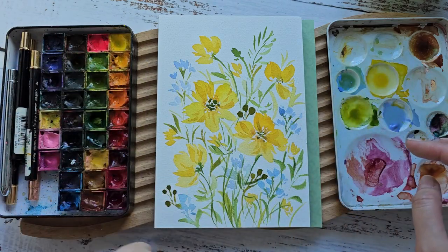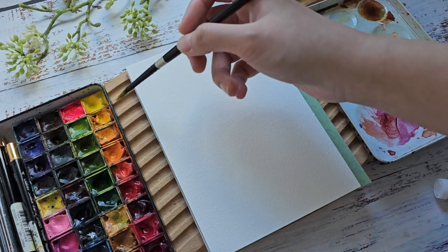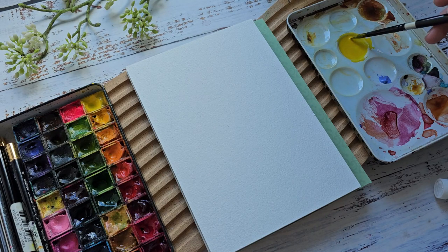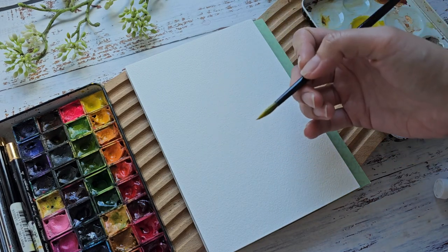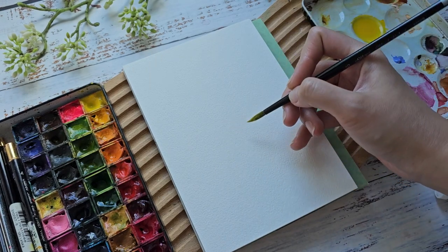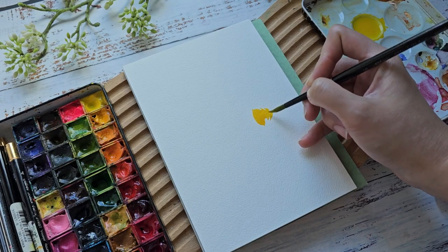Let's grab some yellow — I have here Permanent Yellow Light, just add a little bit of Permanent Yellow Deep. In the book she used New Gamboge and Lemon Yellow. So we're just going to do an interpretation of yellow buttercups. I think we can start with just some simple maybe five-petal flowers.